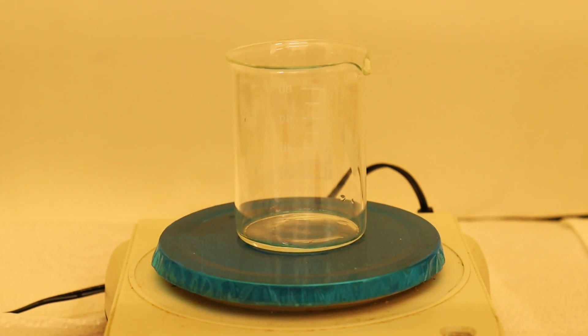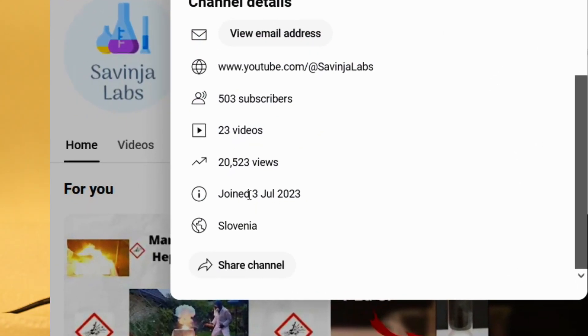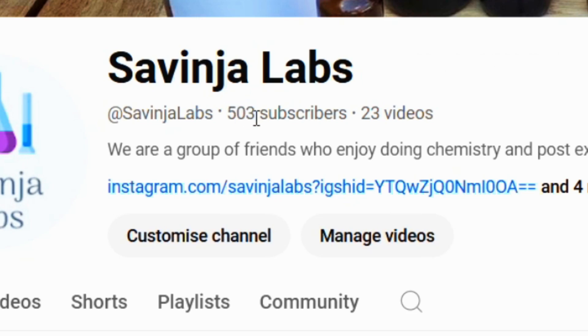Hello guys, welcome back to the channel. Today it will be a very special video because we're celebrating two things: the channel's first anniversary and the fact that we recently hit 500 subscribers. The year went by extremely fast and we think that the channel's quality has gone up so much. From now on we will try to share with you just the best chemistry content and the highest quality possible. We want to thank you so much.